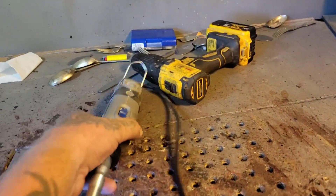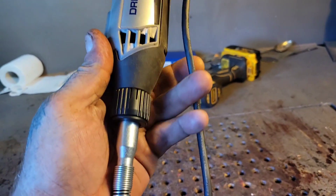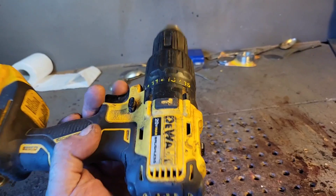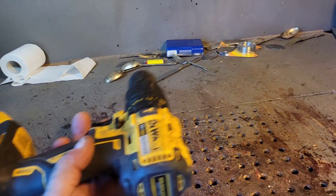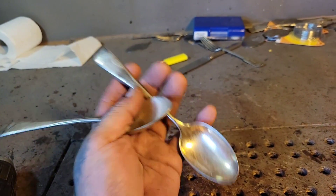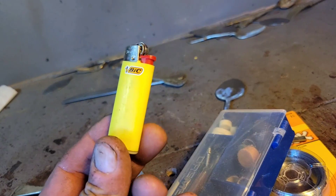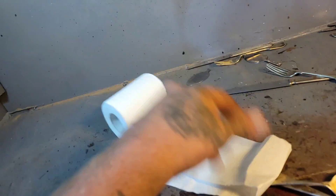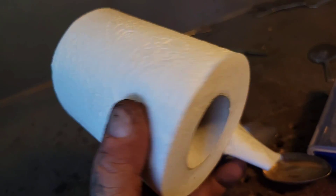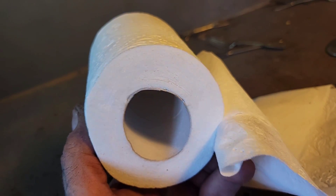In today's video we're gonna need a Dremel — it doesn't have to be the flex shaft — we need a drill, it doesn't need to be a DeWalt or a cordless drill. We need some silverware, new or old, fluorine wire or fishing string, some Dremel accessories, a lighter, and some toilet paper for all the babies that are gonna cry saying I shouldn't make a craft video. Guess what — here's a craft video.